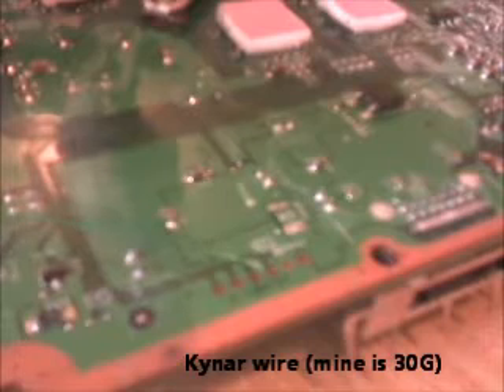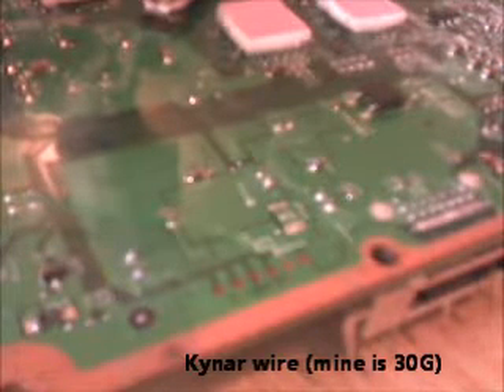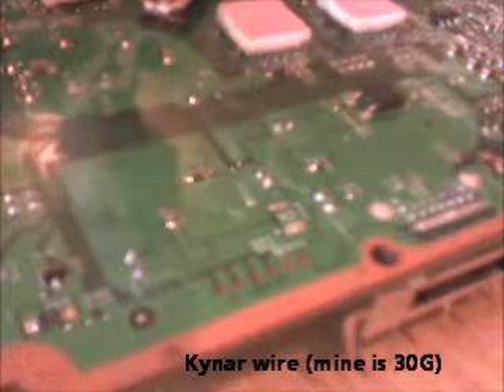All you're going to need is two of these diodes and some kynar wire. Kynar wire is just really thin — it depends what gauge it is, but this is my kynar wire. You can see how thin it is. You could strip down a Cat 5 cable or use speaker wire if you wanted to, but that's getting a bit thick.